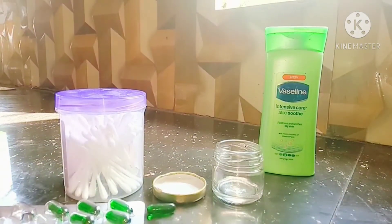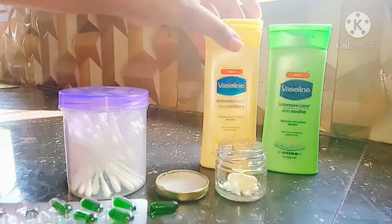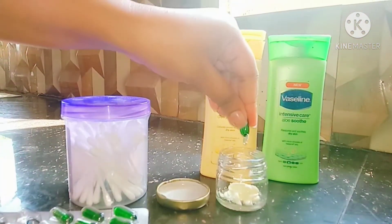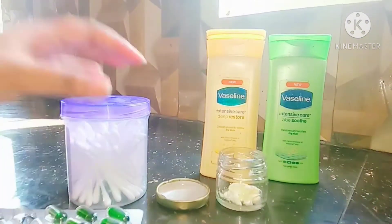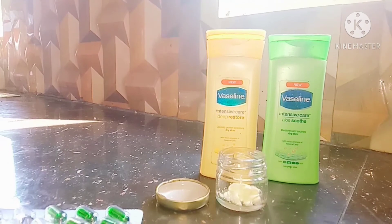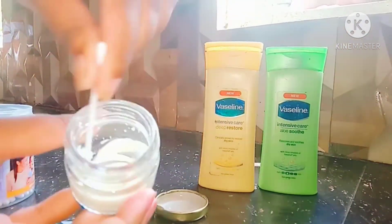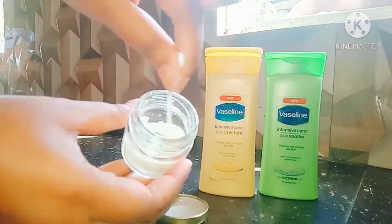Take your own Vaseline and fill a container, then break open a vitamin E capsule and mix both well. Vitamin E can help cleanse your skin by removing impurities and helps improve skin elasticity.